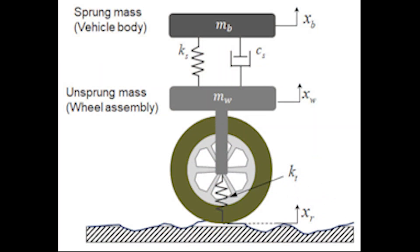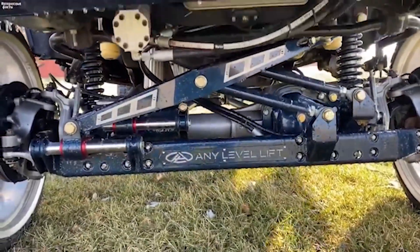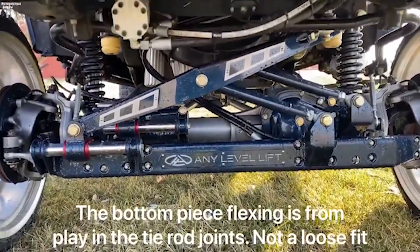So, what is unsprung mass? In simple terms, it is the mass of all elements of the vehicle under the shock absorbers. These are wheels, discs, the suspension system, the braking system, as well as the drive system, and so on. Everything above the shock absorbers — engine housing, etc. — is called the sprung mass.